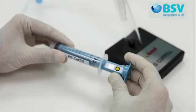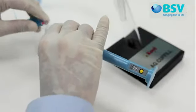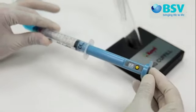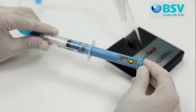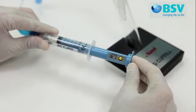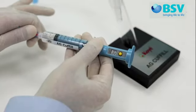To inflate the ET cuff, pull back the plunger, connect to the pilot tube, and push the plunger in to inflate the endotracheal cuff. As you inflate, you can see the pressure reading on the LCD. Once you achieve the desired pressure, stop inflating and disconnect from the pilot tube.